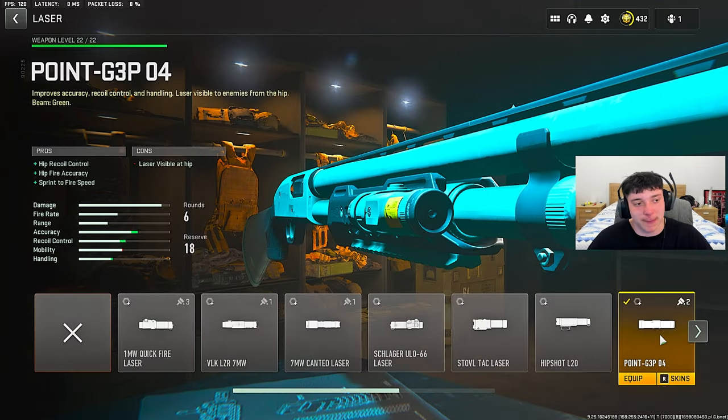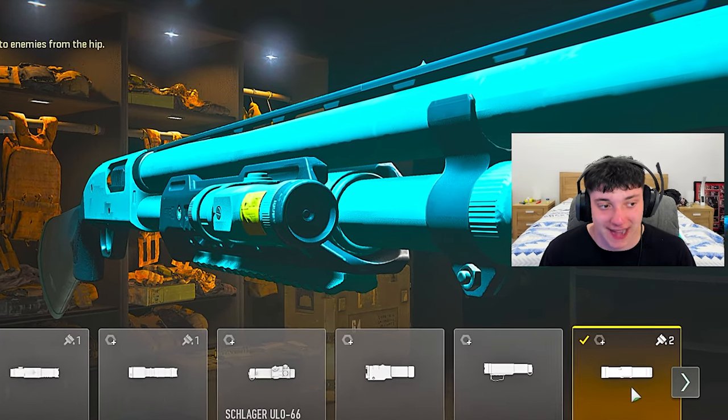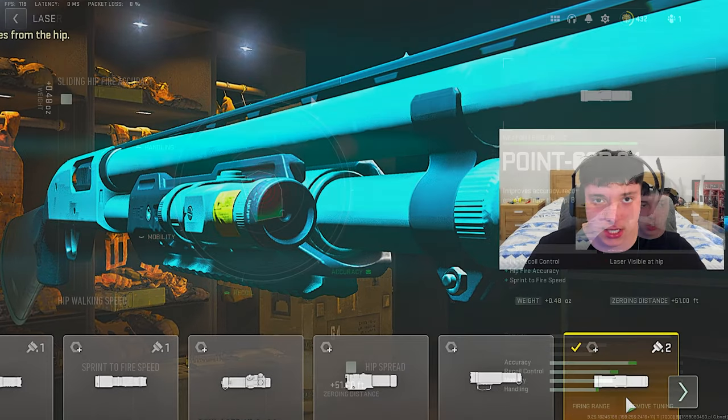Let's get right into the Bryson 800. The laser - run the .233 P04, that's hip rear control, hip fire accuracy, and sprint to fire speed. You want to put this on - as you can see the accuracy is absolutely insane. Do the tuning on the laser.